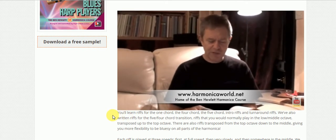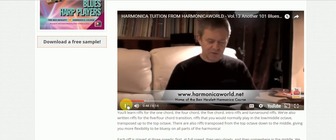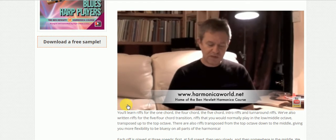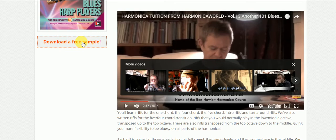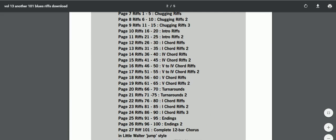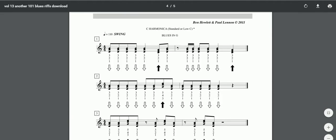We've zoomed into the blues and given you some riffs on chugging, some riffs on what you play as an intro, loads of riffs on the one chord, loads of riffs on the four chord. There's a free download sample available. These samples are on all the books - you get plenty of samples to look at and see if you want to buy this or any other book, and scrolling down you can see the actual sample itself.